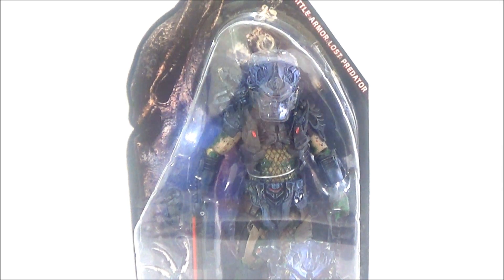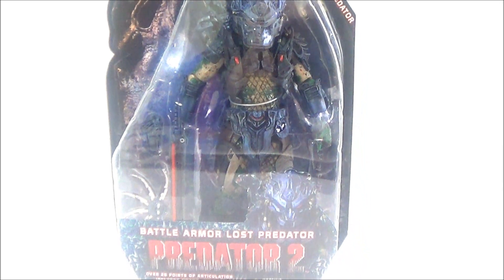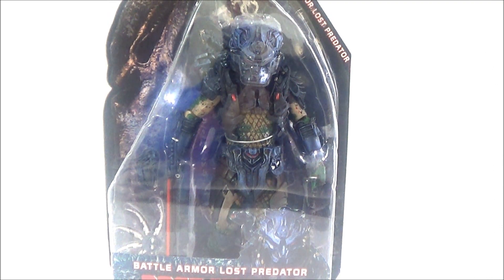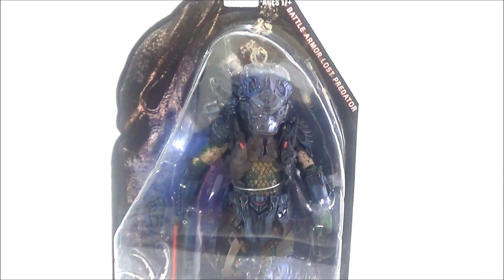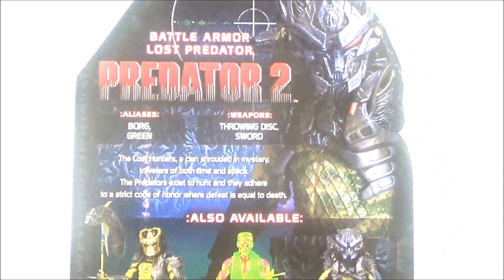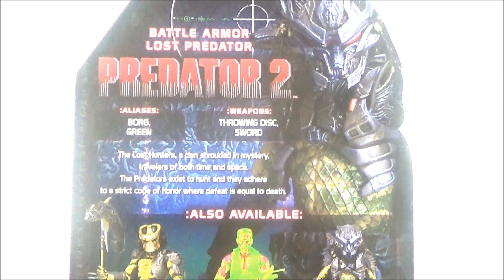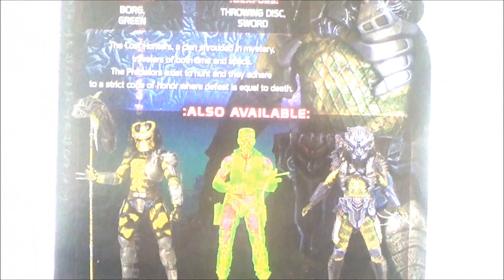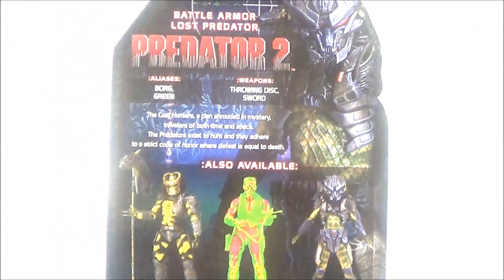This guy is based off of Predator 2. The packaging is your standard NECA Predator packaging. You can see here it says over 25 points of articulation, includes sword, sheath, and throwing disc. That's the front of the packaging. Here's the back of the packaging — you can see a little image of the figure and a little bio. At the bottom there's the other figures that complete the series. Let's take this guy out of packaging and see what he's all about.